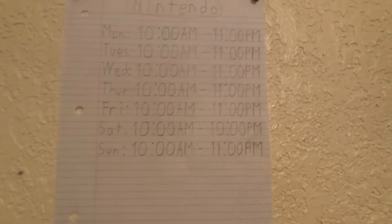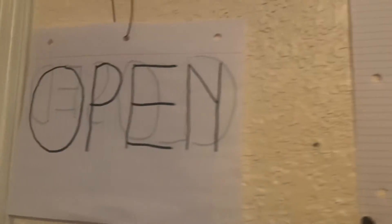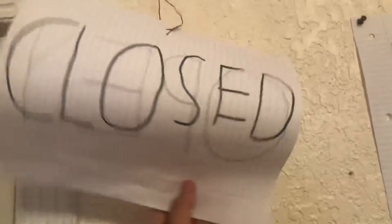This is my room tour right here, as you can see guys. So here's the Nintendo list — I have to wait for like a break or something. Here it is. Here's the open sign and then the close sign, because you can close it up.